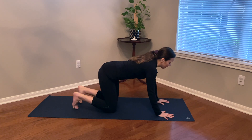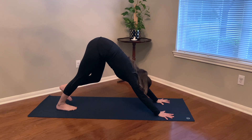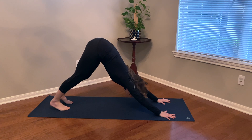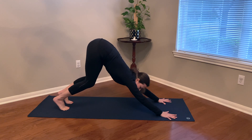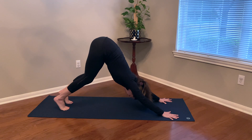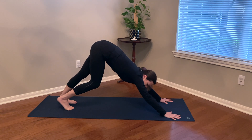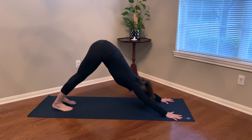From here, curl the toes under, press into the hands, and begin to lift the hips up towards the sky, coming into our first down dog. Taking a lot of time here just to let the body acclimate to being inverted. Head down, hips high, and find some good bend of the knees — no need to straighten and lock out the legs. When we bend the knees, we can actually create more length in the spine. Take a deep breath in, let it go. From here, coming into your full version of down dog — a little less bend in the knees perhaps, or just whatever is working for your body today. Find some stillness.